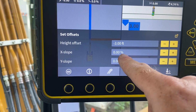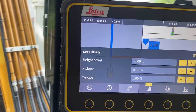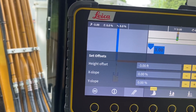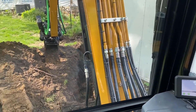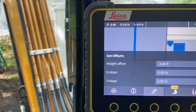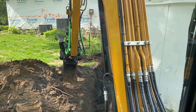We can set our offset, so I'm at negative three feet. We can also do a slope adjustment. And we can set a laser up so we can catch the laser beam and have our zero point be the same place all the time on a project. This is going to be great for digging trenches like this, doing drainage, digging pools, patios, and other things - so we're not over-digging, wasting time and material.